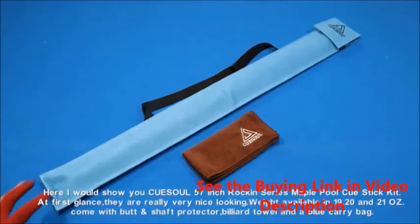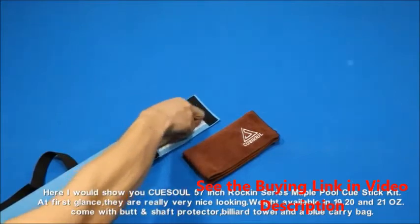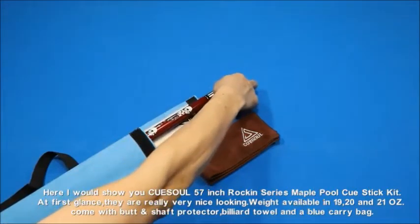Here I would show you the QSOL 57-inch Rockin' Series Maple Pool Cue Stick Kit. At first glance, they are really very nice looking.